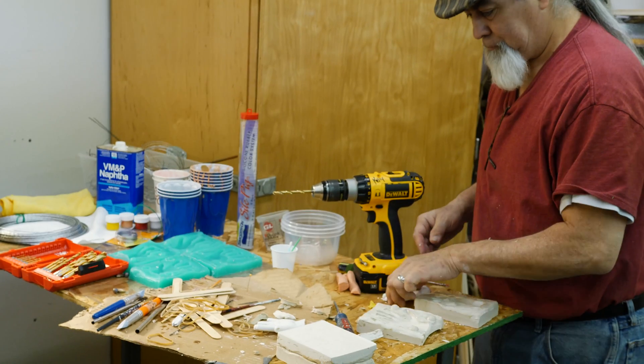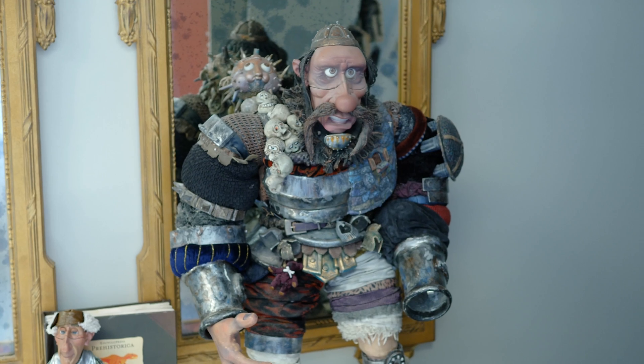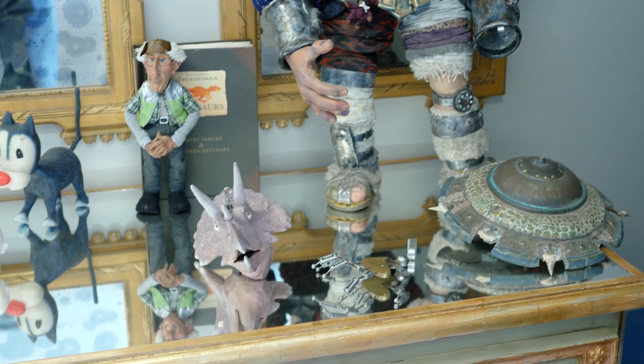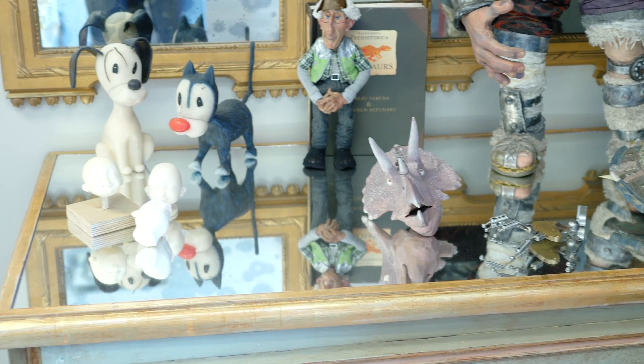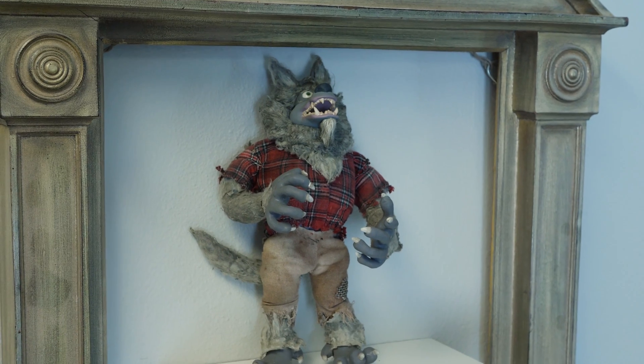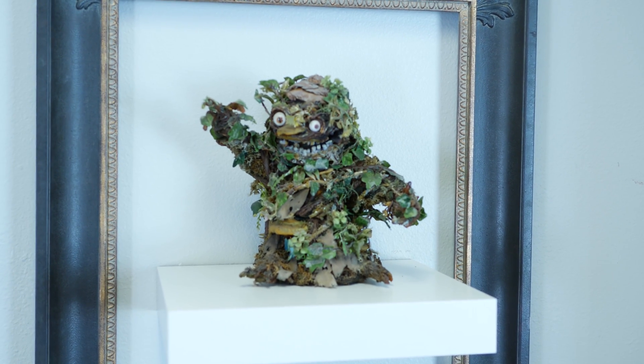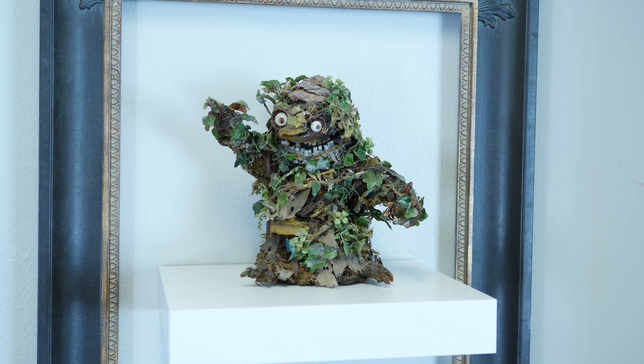You would hire a whole team of sculptors to hand-sculpt every expression of the character. For instance, you would have the S sound that the character is making with the teeth closed. You would have to sculpt all of the expressions to make a smooth transition to, say, the A sound, or the smile, or the frown — you would have 50 different mouth expressions that you would have to hand-sculpt, and it would take months and cost thousands and thousands of dollars.